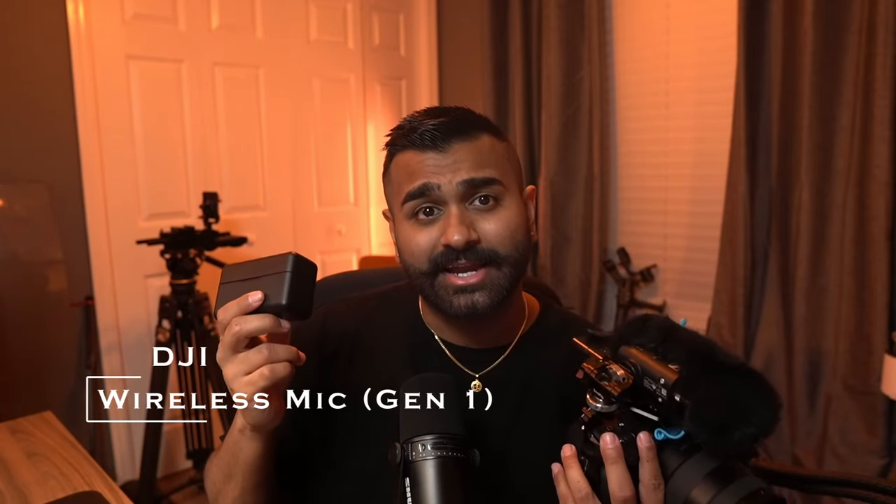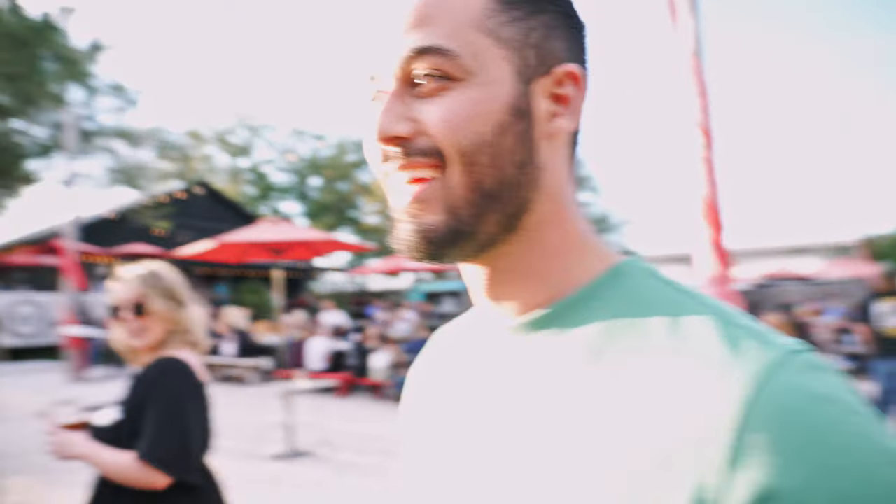I also have another audio source for when I need multiple people or subjects in my video — the DJI Wireless Mic 1. This isn't the second version; I know the Mic 2 has 32-bit float, but the way I've been filming with the Gen 1 works fine and I don't really need 32-bit float.